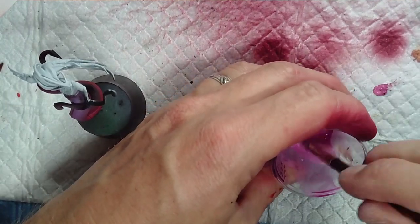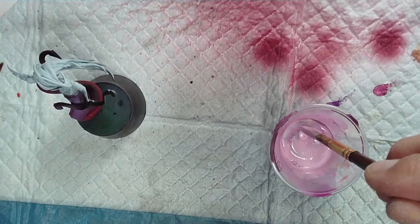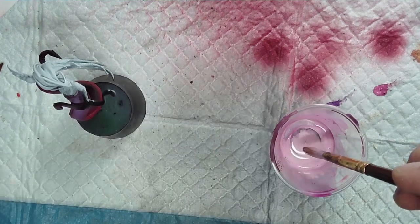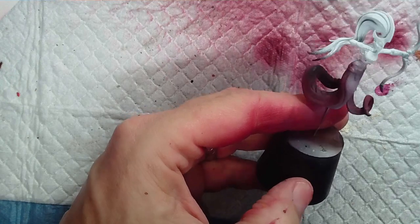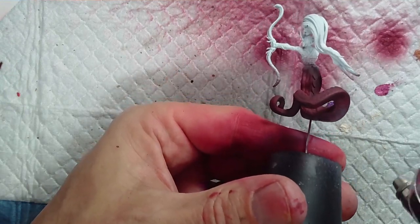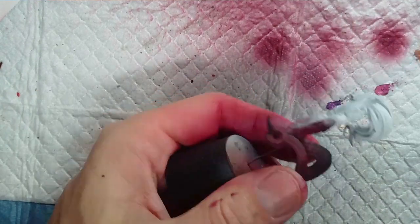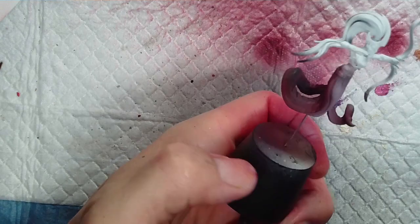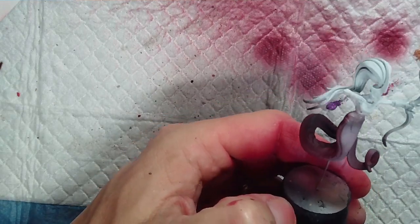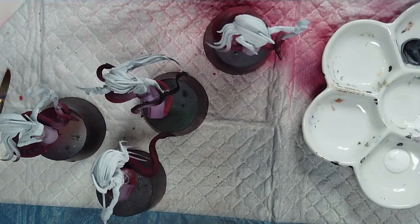Now this is just Magenta and some Ivory to lighten it up for the stomach underbelly portion that we didn't paint as much before. It does curve around so there will be a little overspray, but it's just about trigger control. After my initial five models during this recording, I've done 30 more since then.